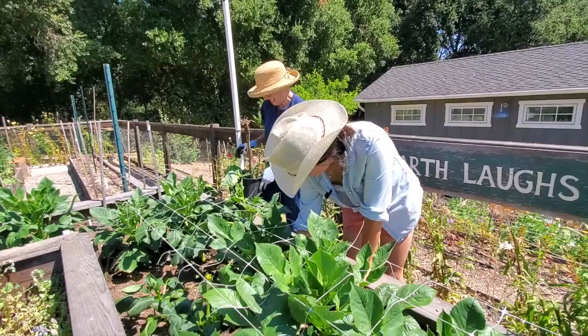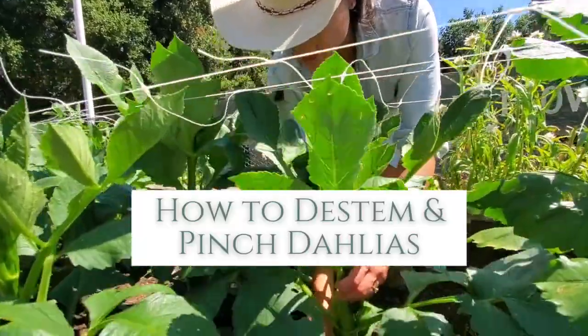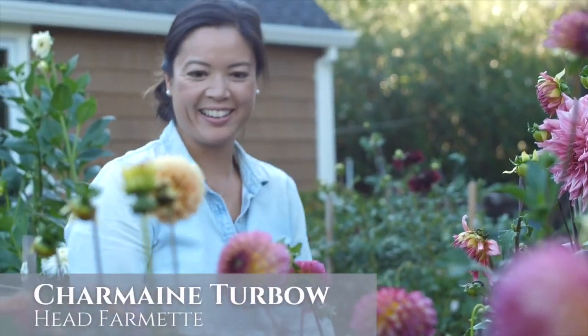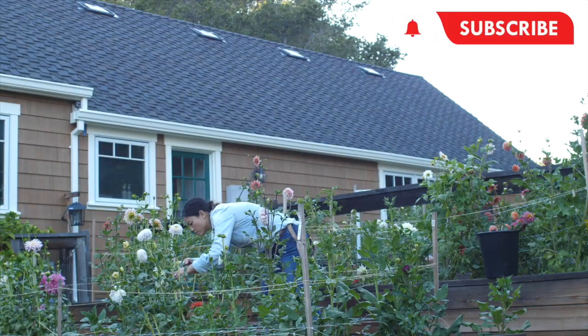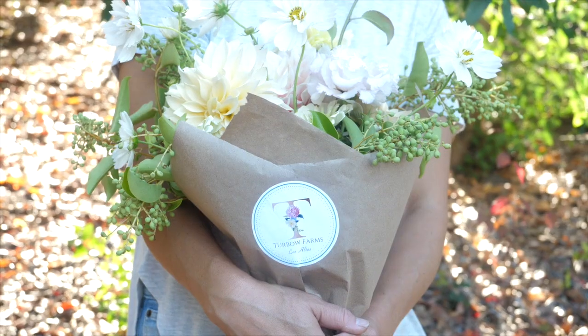Hey flower fans! Today I'm showing you how we de-stem, remove leaves, and pinch our dahlia plants to get them ready for harvest later in the summer. If you're new to our channel, welcome! I'm Charmaine, Head Farmette at Turbo Farms. I'll be guiding you as we cultivate, gather, and create together from our small micro flower farm. Let's get right to it!